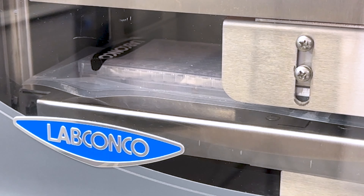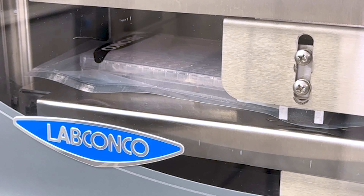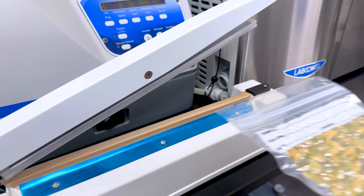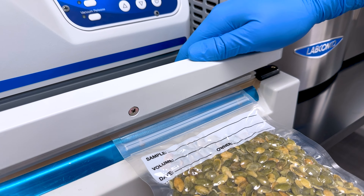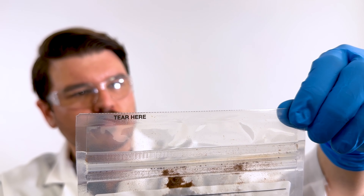Flexible zipper-sealed containers conform to the shape of samples, creating a vapor barrier that blocks humidity and extends sample shelf life. For added peace of mind, a commercially available Impulse Sealer can provide a secondary heat seal, further safeguarding samples from unwanted moisture.